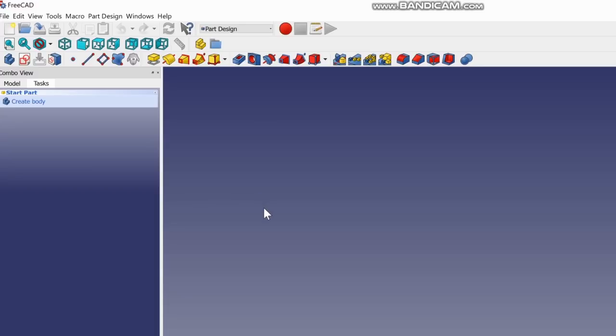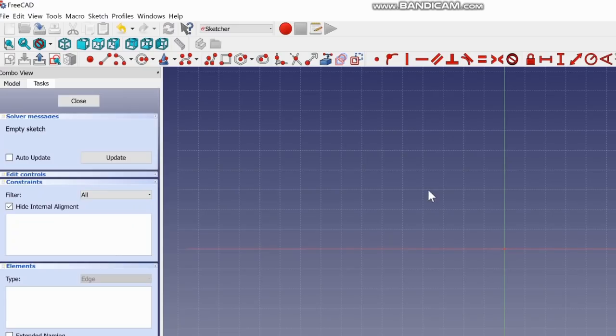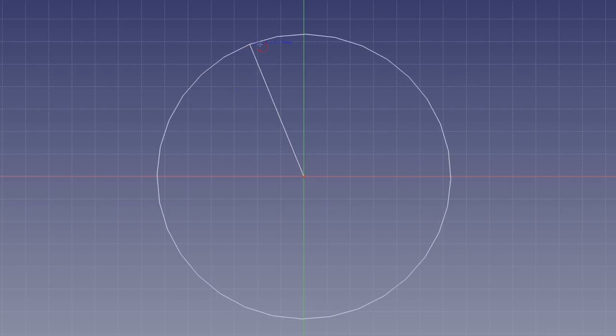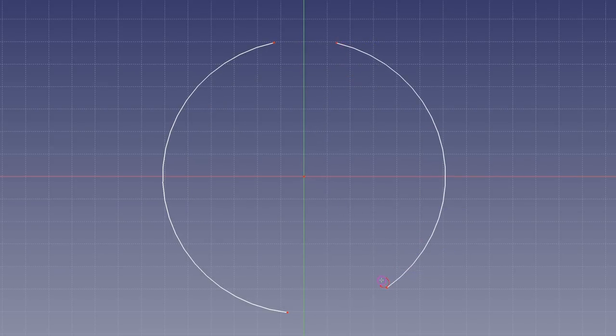Everything in FreeCAD works off of sketches, which are two-dimensional — basically like what you'd throw on paper. Go over here and click on Sketch, create a new sketch. I always start with the XY plane, hit OK, and then zoom out a little with the scroll wheel. Now we're going to draw rough dimensions: go up to Create an Arc, set the middle as the center of your piece, highlight it until it turns green, and make some random arcs roughly in the shape you want.